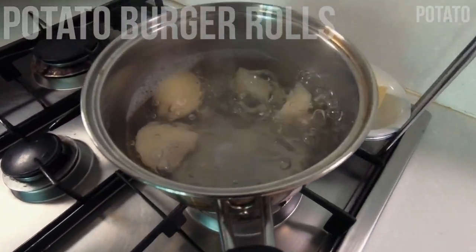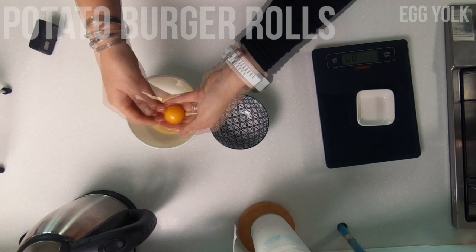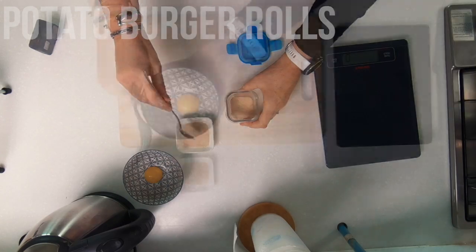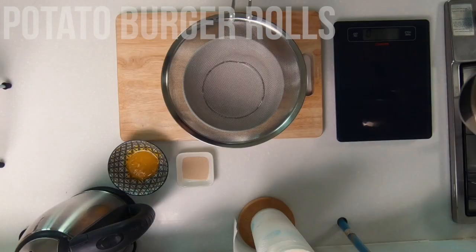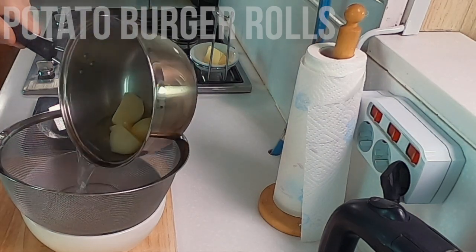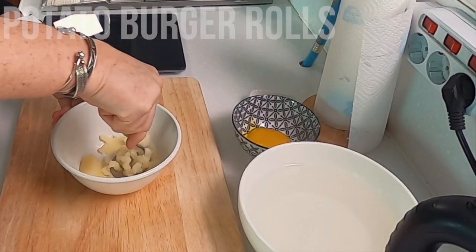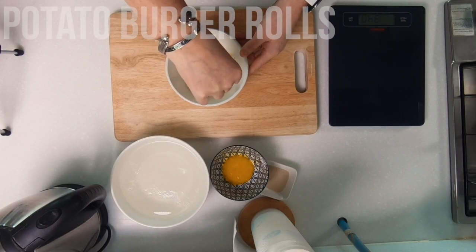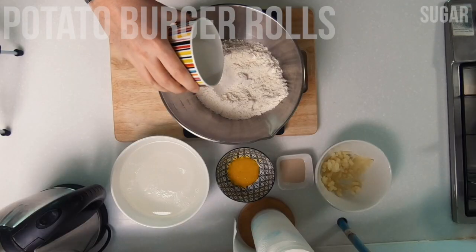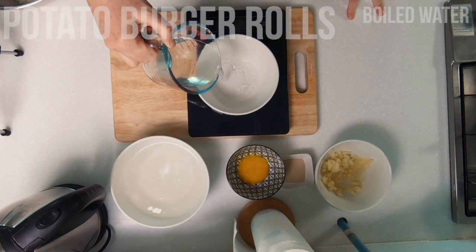I get my potatoes on to boil so that I can use them in the dough later. Next I separate my egg yolk — I'll use the whites in another recipe. I measure out my yeast, which I get from Home Plus. All of the ingredients and instructions for today's recipe are in the description below. The potatoes are done so I drain off the water. Make sure you keep this water and don't throw it away as we'll be using some of it in our recipe later. I measure out the potato that I need.